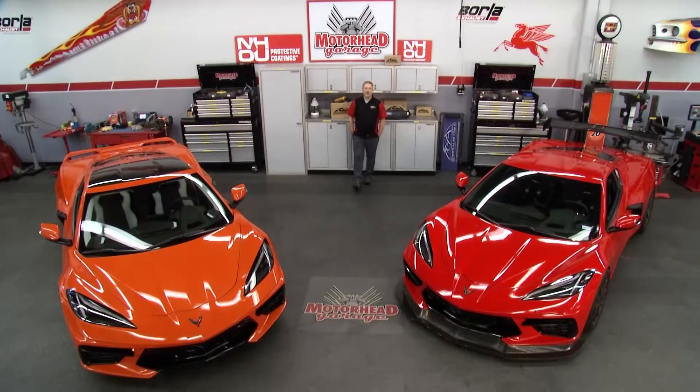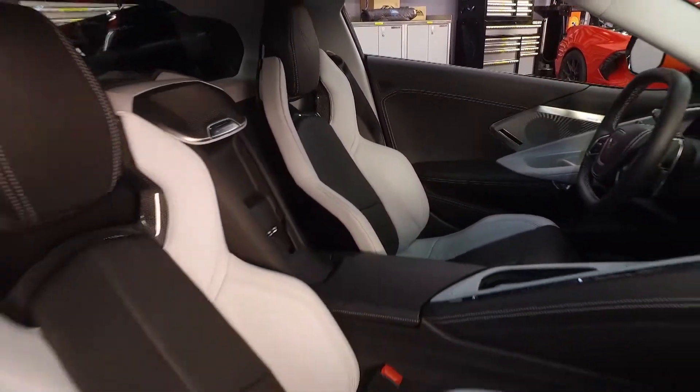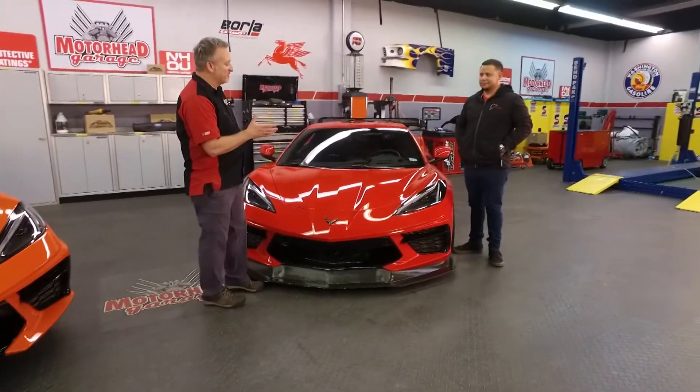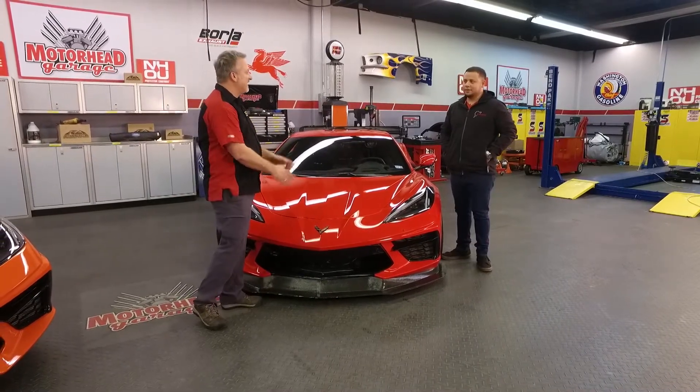Welcome to Motorhead Garage, presented by NHOU Protective Coatings. The jury is back, and they say that the 2020 Corvette C8 is fabulous. There's one way to make it even more fabulous, and that's to go to our friends at LG Motorsports. Sergio, how did you take a stock Corvette and make it into the world's fastest C8?